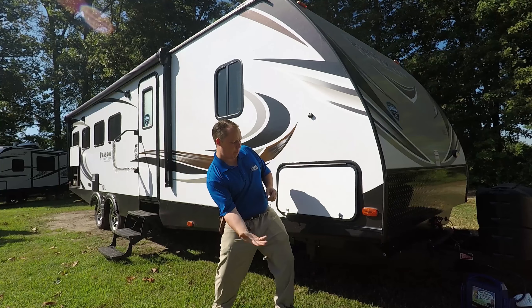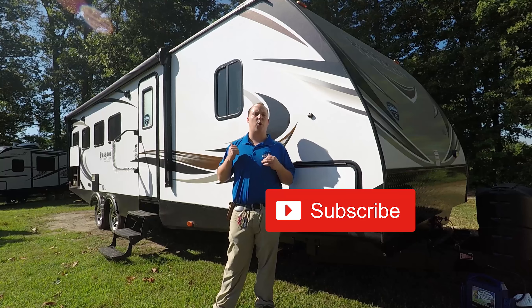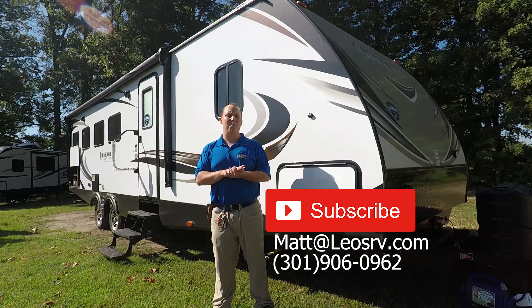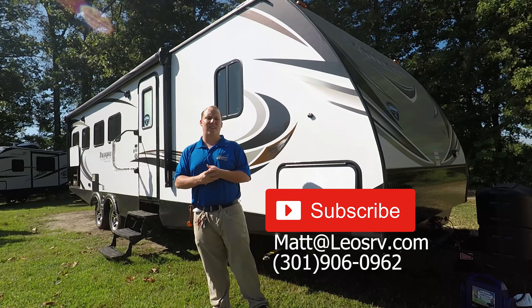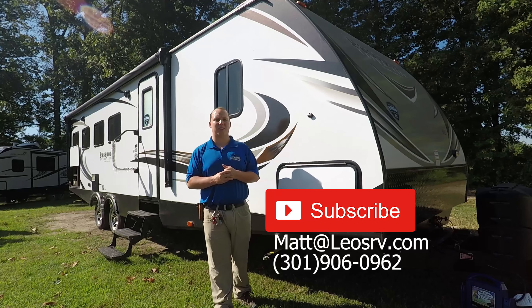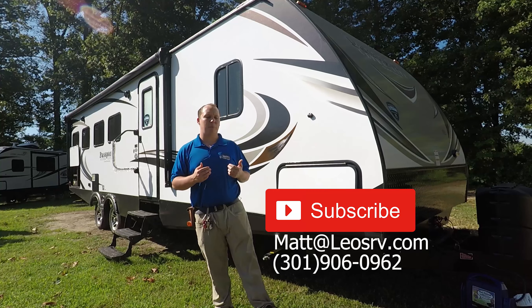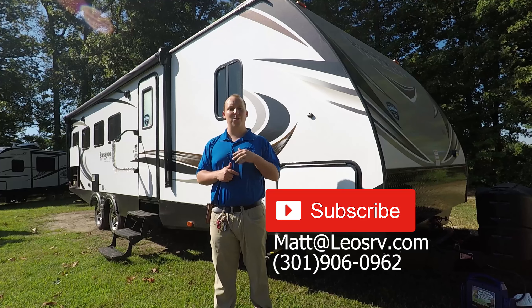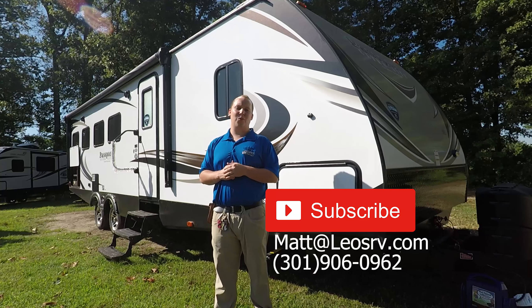Thanks so much for watching my video on the all-new Passport 2900RK. If this is your first time watching one of my videos, please subscribe to my YouTube channel. If you need more information about this unit or pricing, you can send me an email at Matt at LeosRV.com, or come down to the dealership to see one in person — give me a call or send me a text at 301-906-0962. Thanks so much for watching.